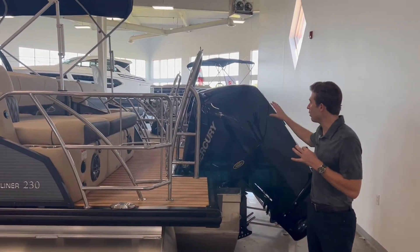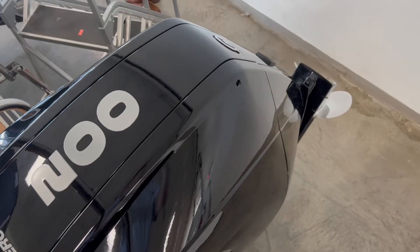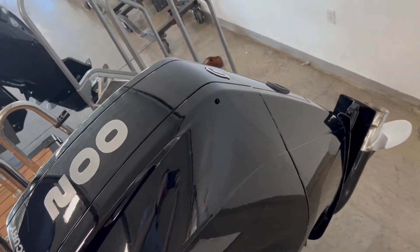This 230 Sunliner Sport is powered by a Mercury 200 horsepower outboard — plenty of power for those water sports activities.